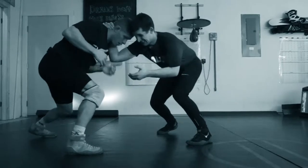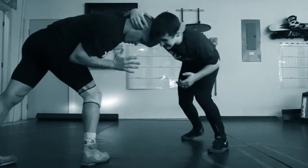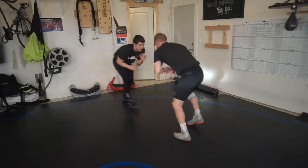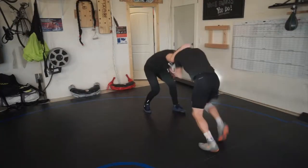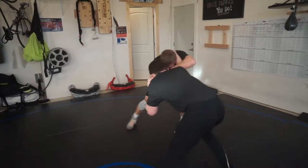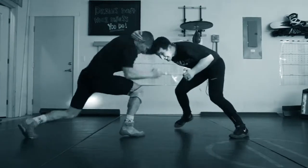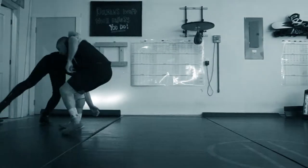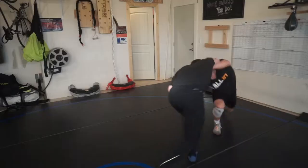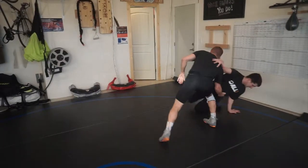This technique is one of my favorites and it hits very often at the highest level. Anytime a guy collar ties you, you're just going to inside collar tie back and hit your shot. There are a couple of key details here — you're seeing it in full speed. I'm digging my inside collar in, setting my feet in a circle, setting my feet to my shot, and taking the shot.